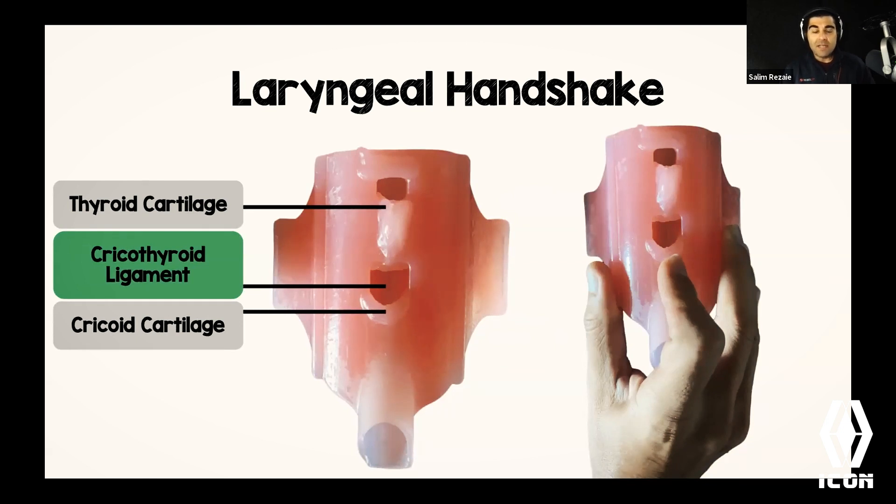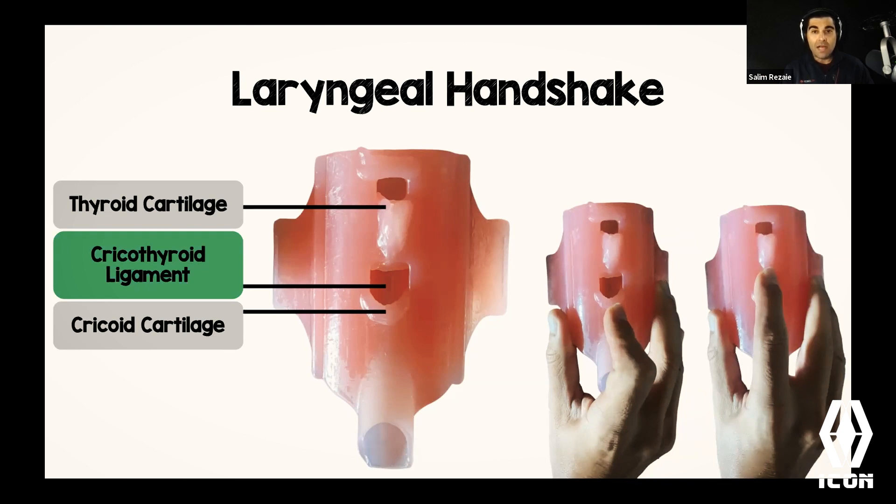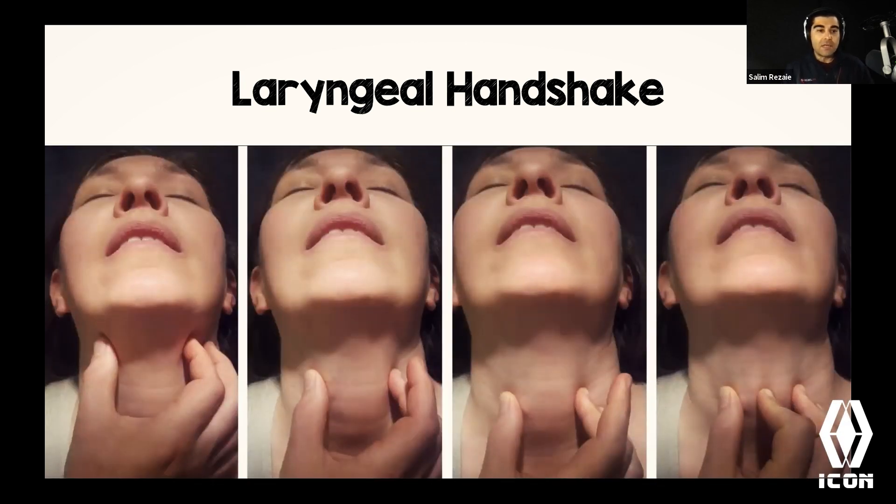To identify the cricothyroid membrane on a person, I use the laryngeal handshake created by Rich Levitan. You grab the entire larynx with your hand like a handshake and palpate with your index finger. Start at the very top, feel the thyroid cartilage, feel the indentation, then feel the cricoid cartilage. Your index finger will end up in that divot between the two — that's exactly where we're targeting.